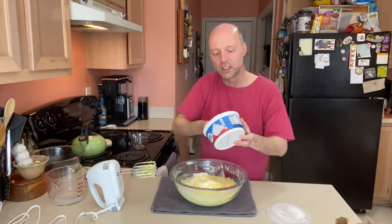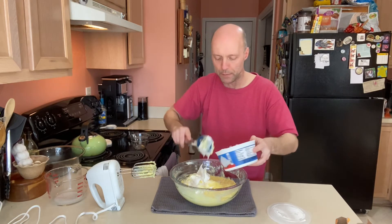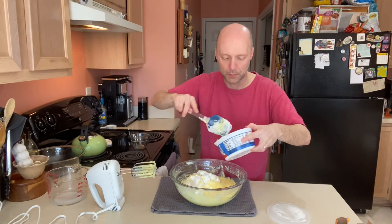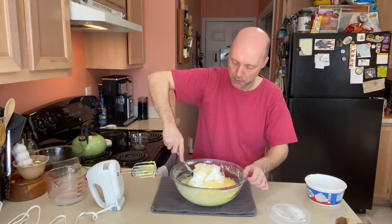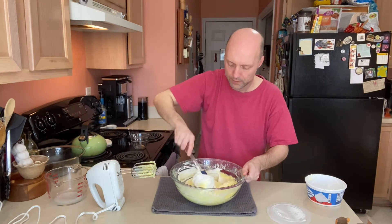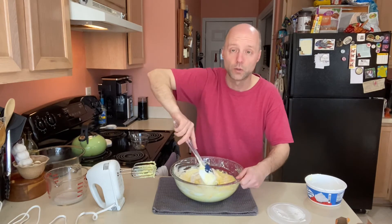Fold in the Cool Whip just until you don't see white streaks anymore — when all you see is a lighter yellow color, you can stop. When you fold, come down the bowl, up, over, and back down into the batter. That helps keep as much air as possible in whatever you're folding.